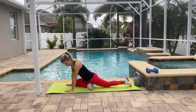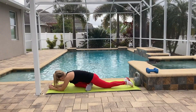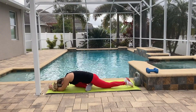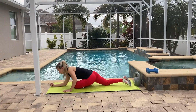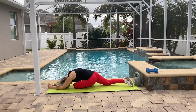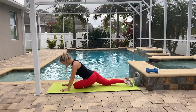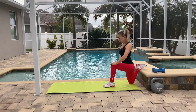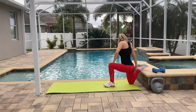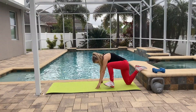After our workout is done, we're going to stretch. This is pigeon pose — it's really good for your glutes and legs, so make sure you stretch each side for at least 30 seconds, maybe even more. Now I'm going to stretch my quads. You can use a wall behind you: one leg goes down on the knee and the other leg makes a 90-degree angle. This is a really good stretch for your quads.